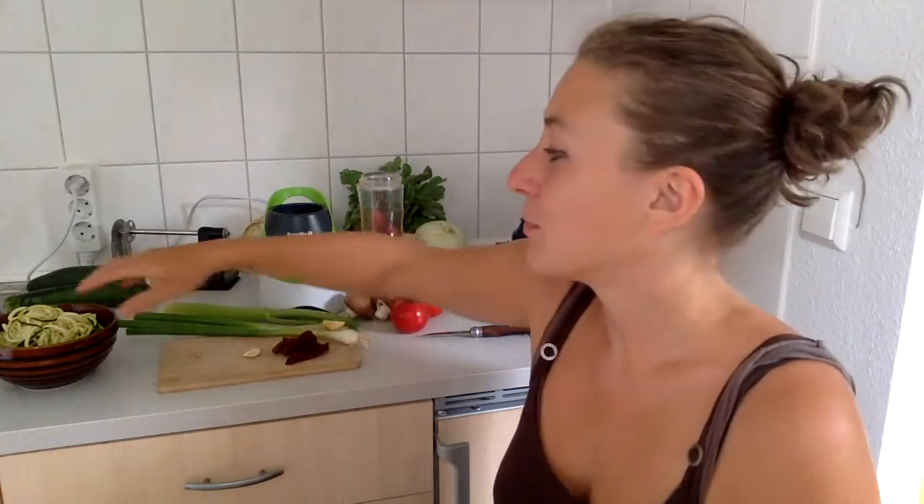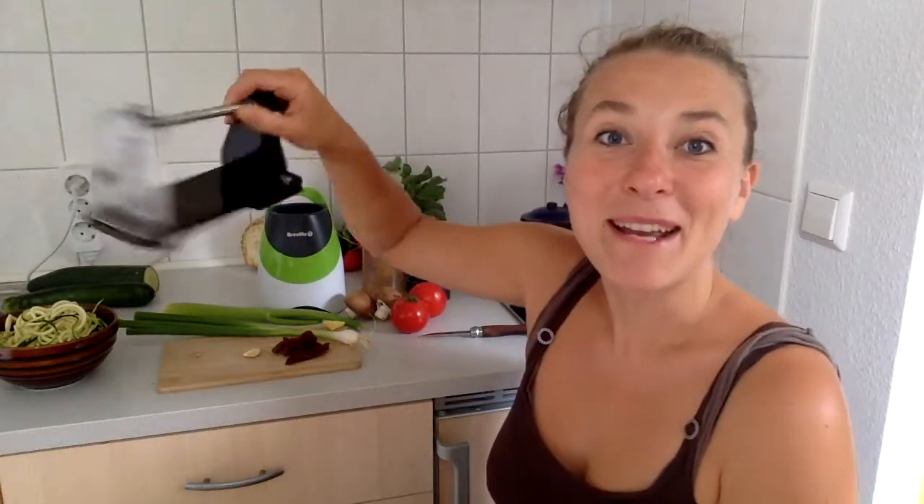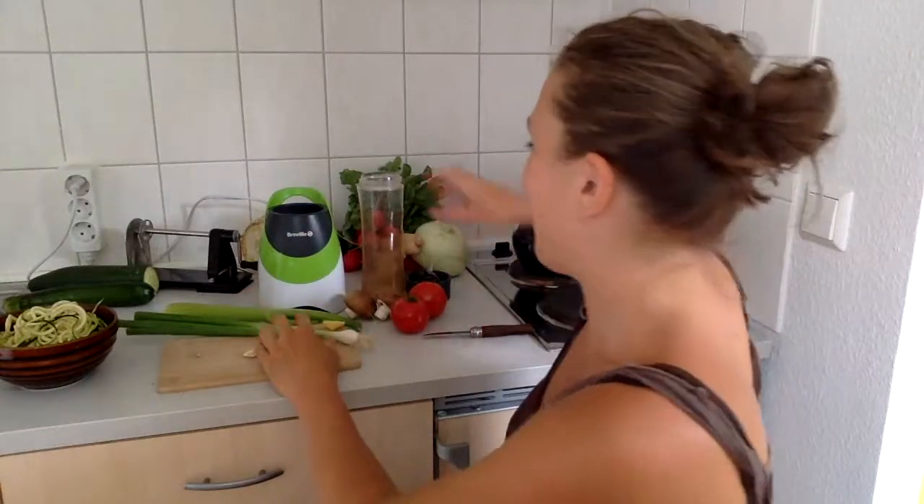Now let's dive into how to make a delicious pasta sauce that is like spaghetti bolognese. Once you have your vegetable noodles — I have prepared them already. I made a separate video and I'm just going to link that here for you. If you haven't seen that yet, how to make zoodles and vegetable noodles, you can use a spiralizer, and I explain everything in that video. But now, assuming you're ready, let's make the pasta sauce.